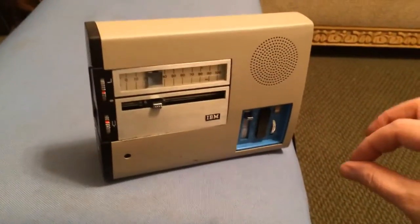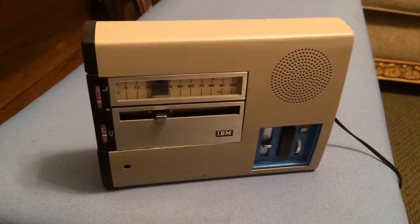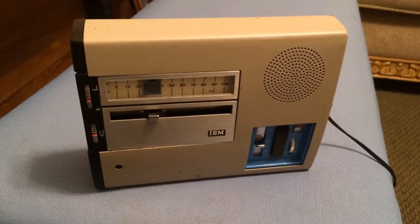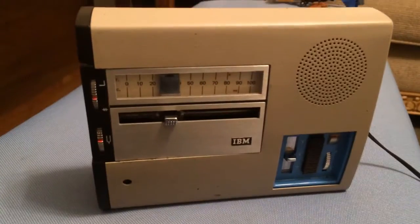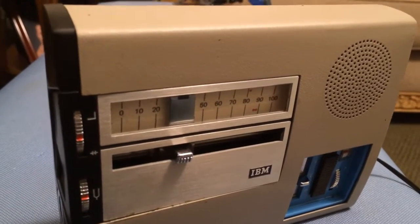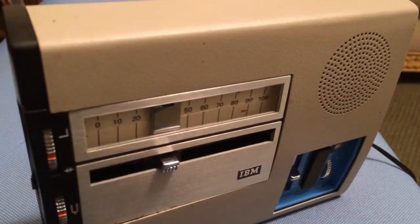Here is the final, working product. You are listening to the IBM 224 dictation unit. This unit has the ability to play back and record the human voice or any other noises that you would like to record. This can be done simply and easily wherever you are, wherever you think, or wherever you don't think.